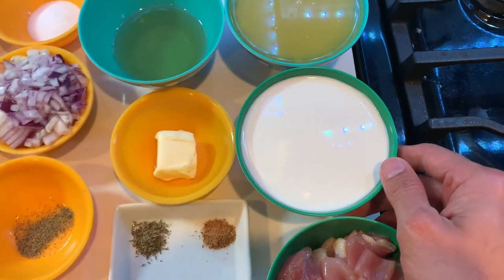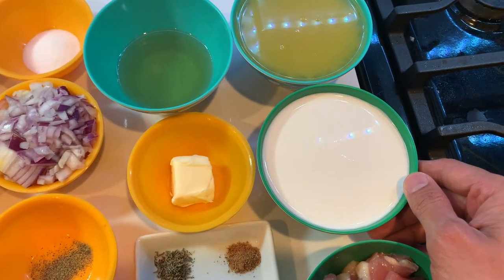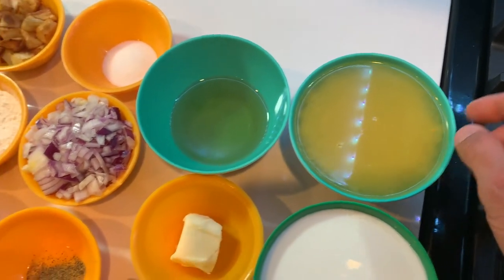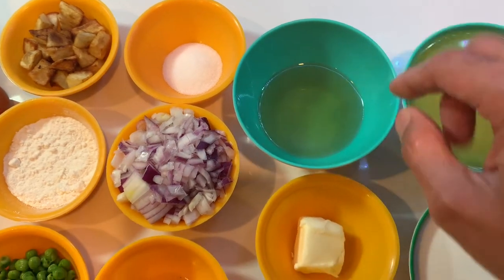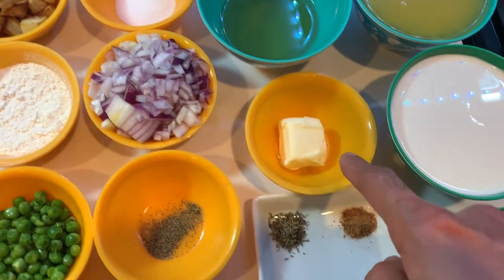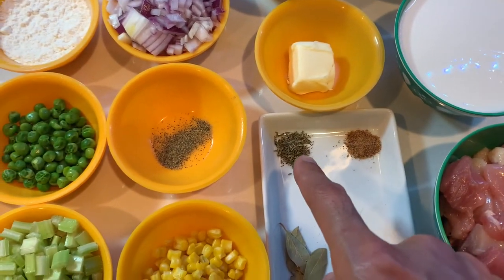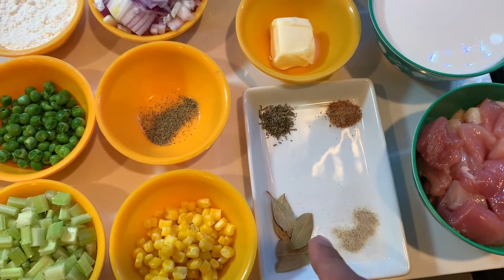One cup of half and half — if you prefer, you can use fresh whole cream. One cup of chicken broth, quarter cup of vegetable oil, one tablespoon of unsalted butter, and then one teaspoon each of nutmeg, thyme, one teaspoon of white pepper, and a few bay leaves.